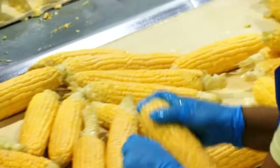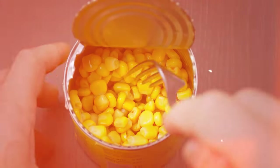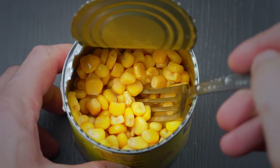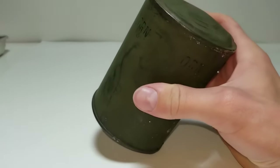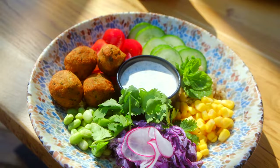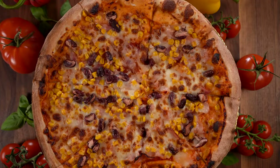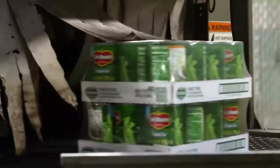Canned corn is a popular and convenient way to enjoy the sweet and flavorful taste of corn throughout the year. It was popularized by a cook stove manufacturer, Nathan Winslow, who invented a safe canning method in the 1830s, allowing the corn kernels to maintain their freshness. Today, sweet corn is found everywhere from salads and tacos to even on pizzas, and it is one of the most popular vegetables in the United States by per capita consumption.